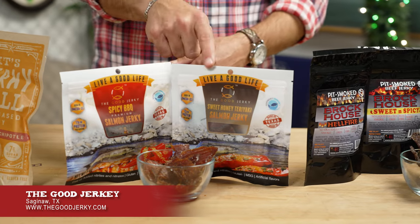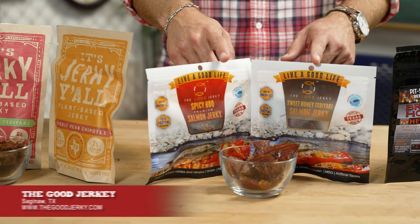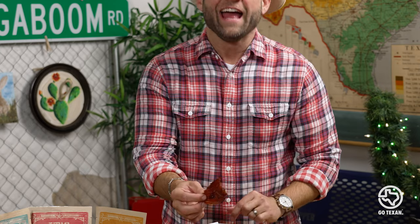Something very different — salmon jerky. The Good Jerky company started with the mission of helping us foster positive relationships with ourselves through the food we eat, others, and nature. They started making salmon jerky because seafood is very heart-healthy. Look at that — it does look like a giant fish fillet. This flavor is sweet and smoky.